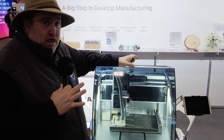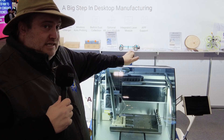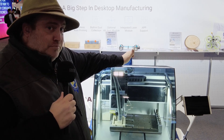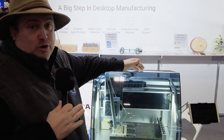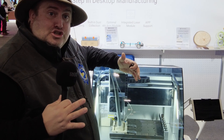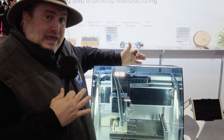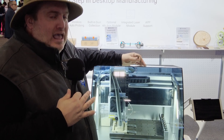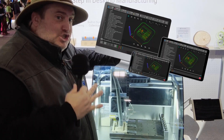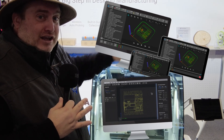The thing I'm most excited about with this company is their new software that they're coming out with. When you get into the world of CNC milling, unlike 3D printing, the barrier of entry is a bit higher, mainly due to the CAM software. CAM software is the CNC equivalent of a slicer for 3D printing — it's the way of taking your 3D model and telling the machine how to cut it. It's not that easy to operate, but what they're doing is making it super friendly and super easy, so you can go straight from Tinkercad straight to reality and see your products ready to go.